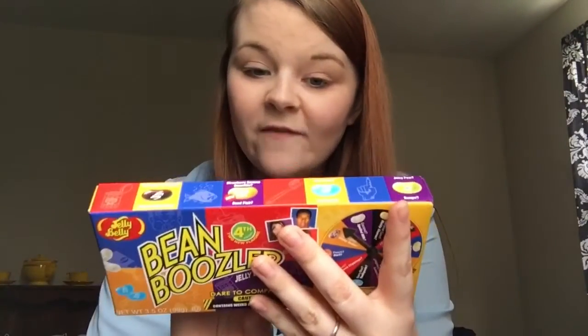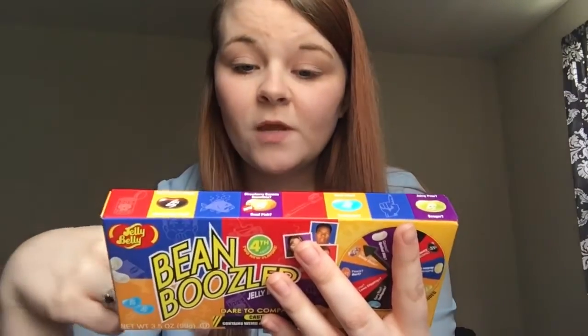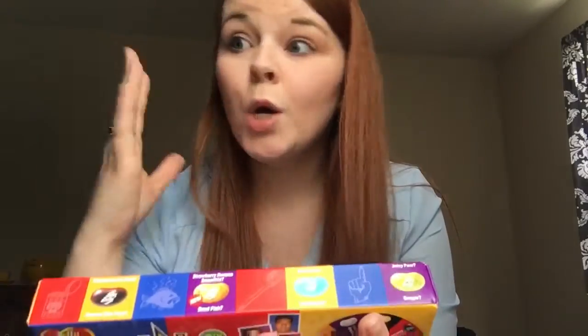The other box that I have, they changed the flavors up a little bit. I'm almost certain I'm going to throw up because the two nastiest flavors in this box are the two new flavors. And one is spoiled milk and dead fish. I just can't - dead fish? What is wrong with you people?